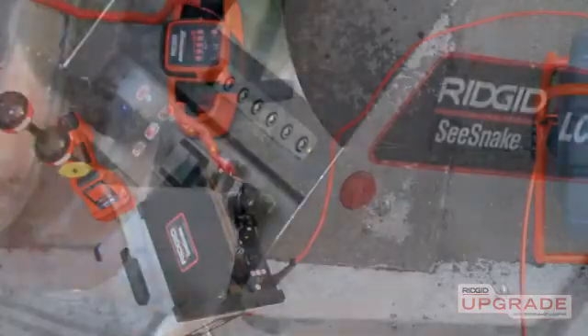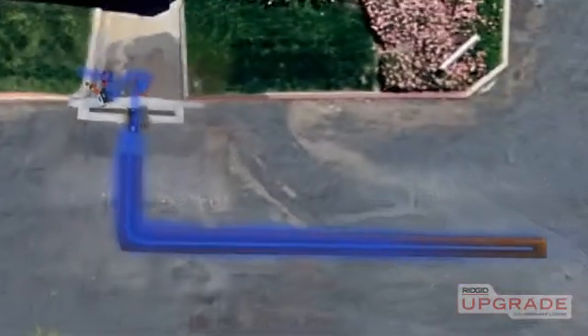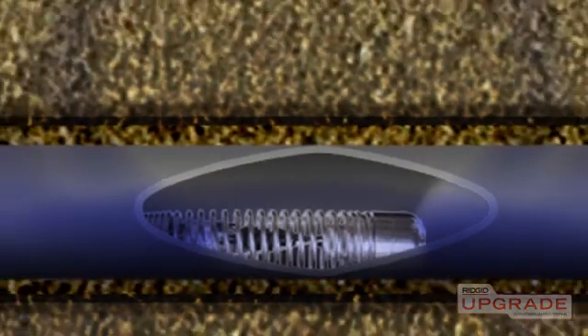Connecting a rigid transmitter to the clip-on terminal lets you apply a tracing signal directly to the SeaSnake push cable so you can follow its path out to the sonde. The sonde is located inside the spring, right behind the camera head.